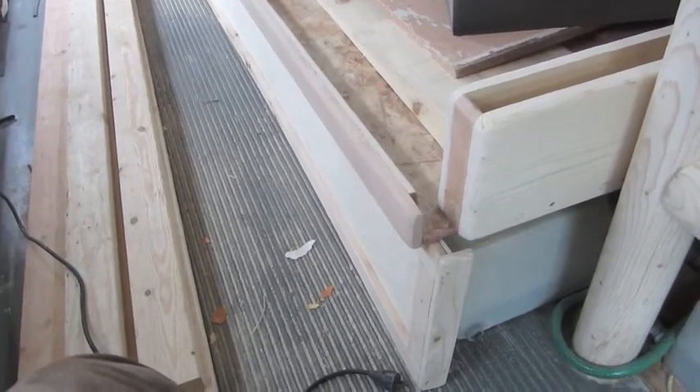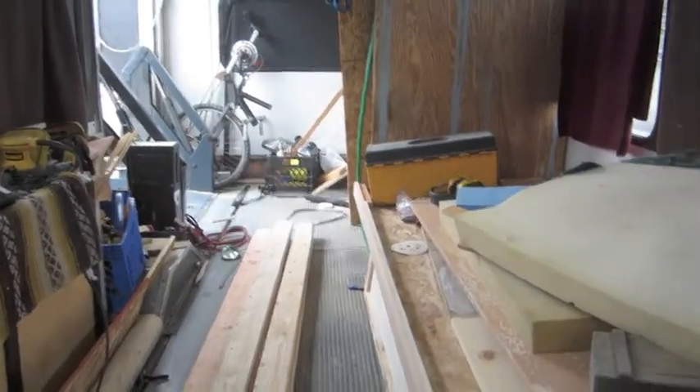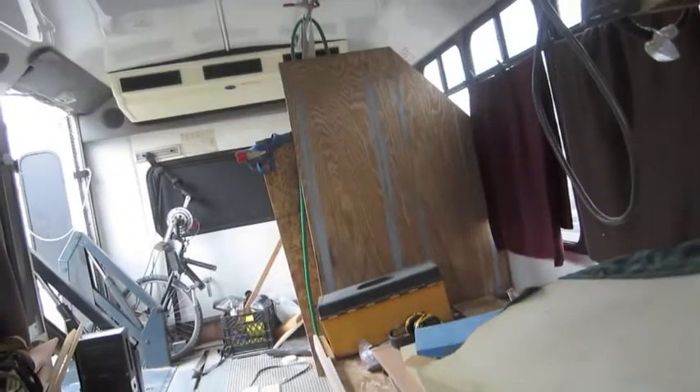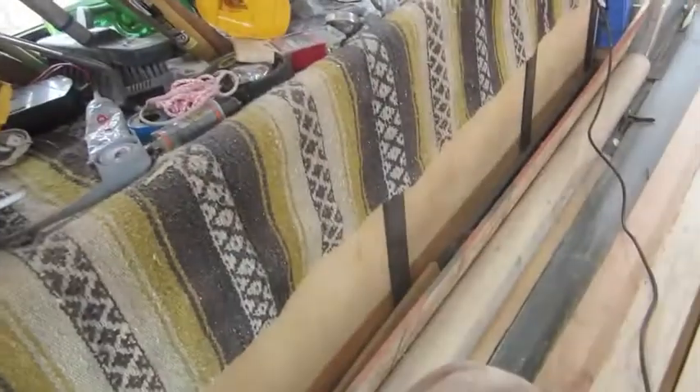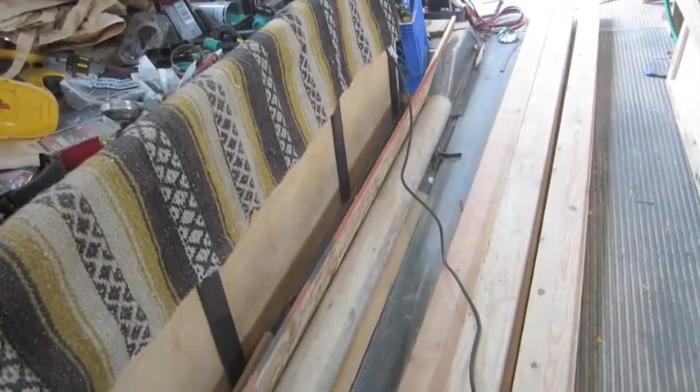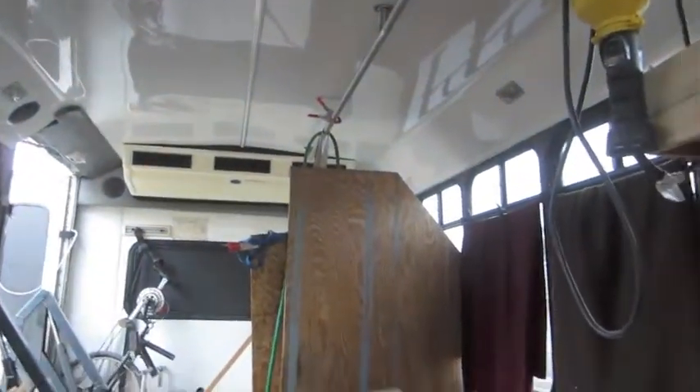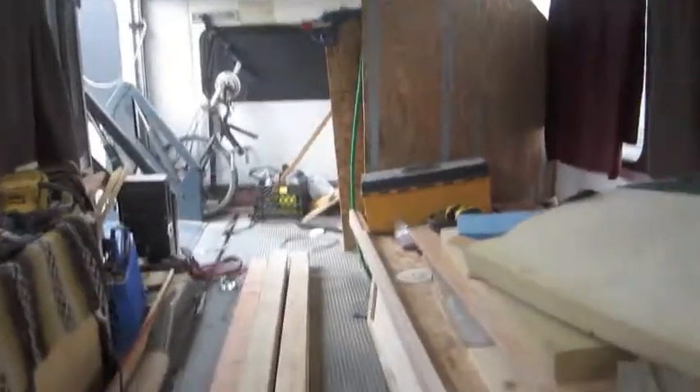A bunch of 2x4s to build the floor for the shower pan — start building the shower someday. I'm going to paint that big old wall there, probably the same brown as I painted the trim down there. Yeah, it's dusty — I gotta blow my nose.